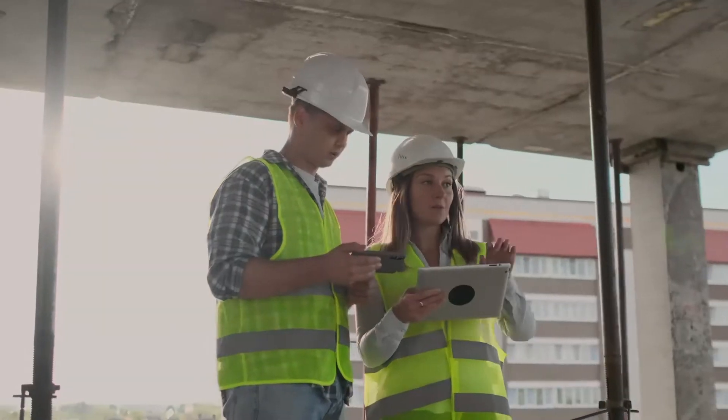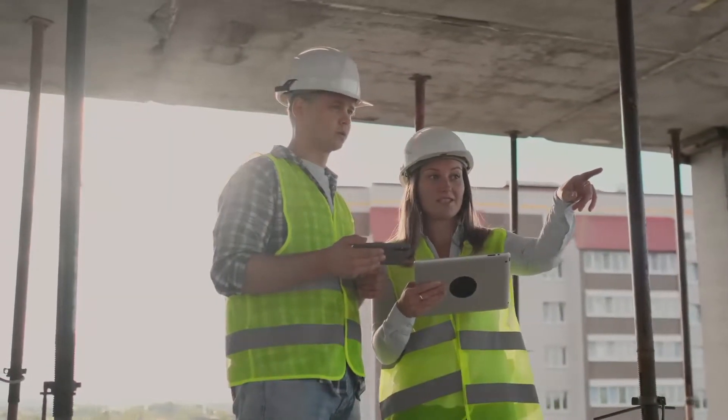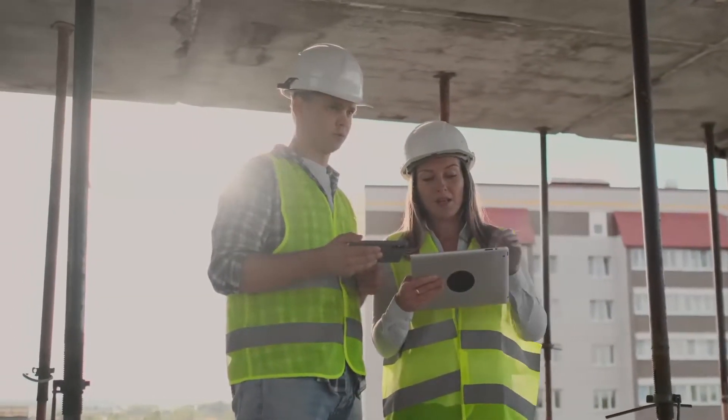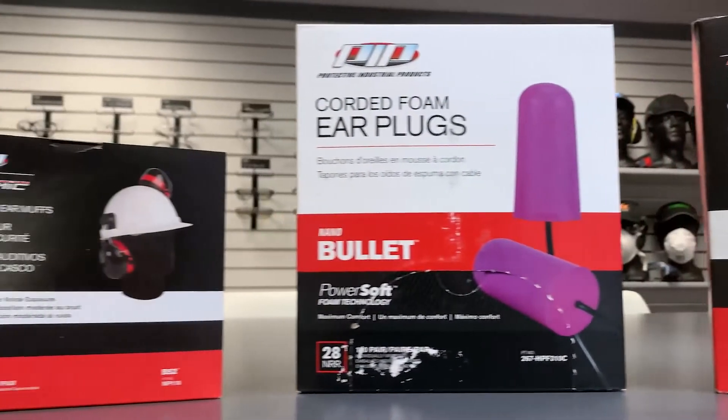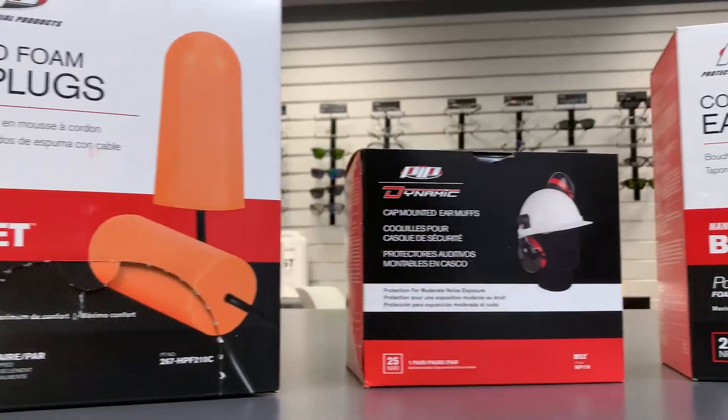Understanding the basic facts about occupational exposure to hazardous noise can help safety managers properly assess their job sites and implement optimal hearing protection solutions through an OSHA-required hearing conservation program.